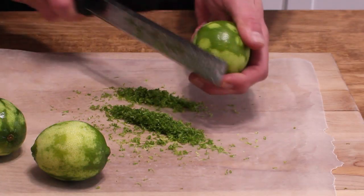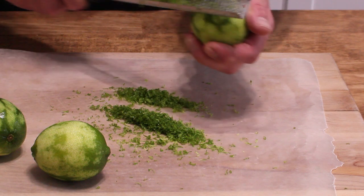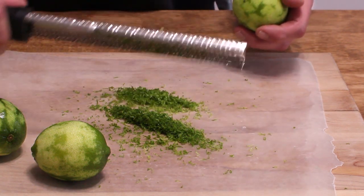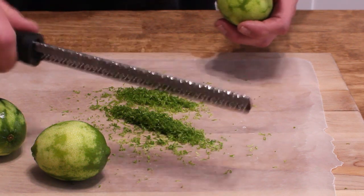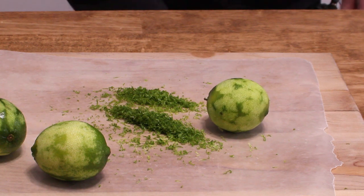The filling is really easy to make. Start with the grated zest from three of the limes, and it helps if you have one of these microplane zesters. Then cut the limes in half.